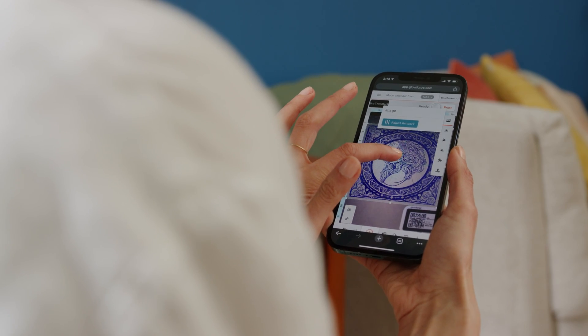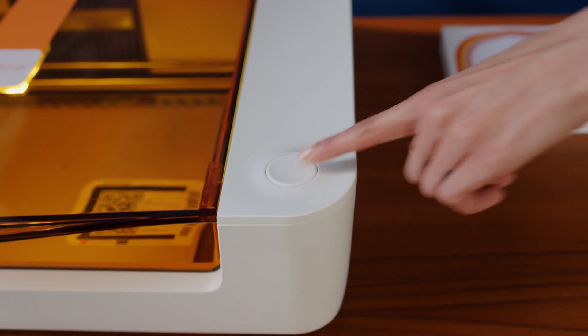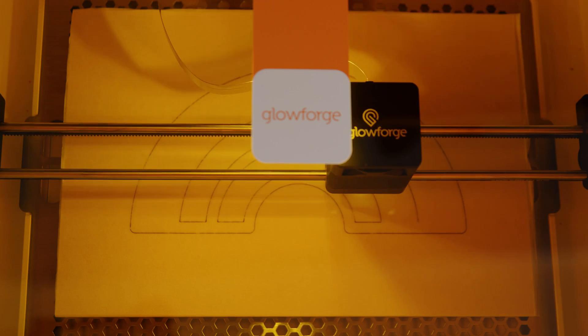Drag, drop, push the button. The power of your Glowforge laser delivers magic from wood, leather, metal, acrylic, stone, even cookies.